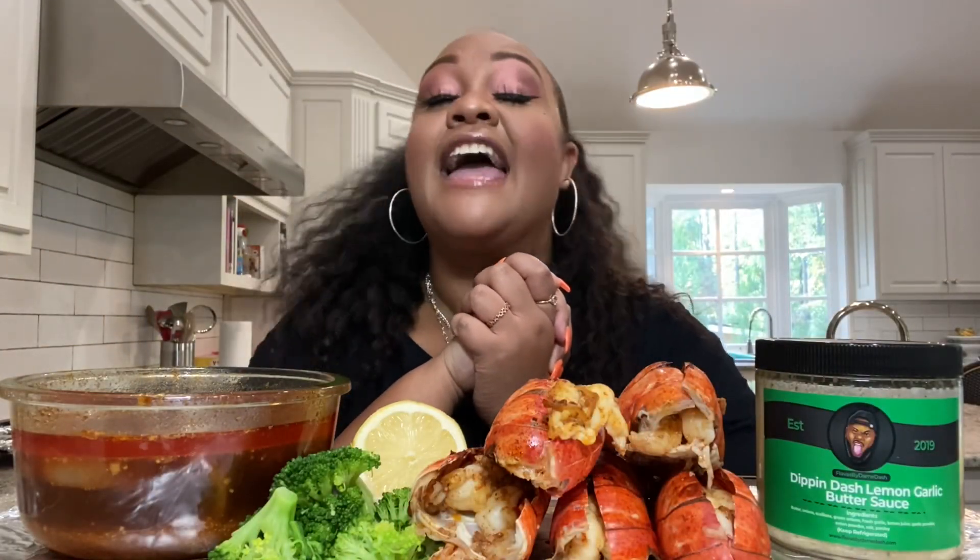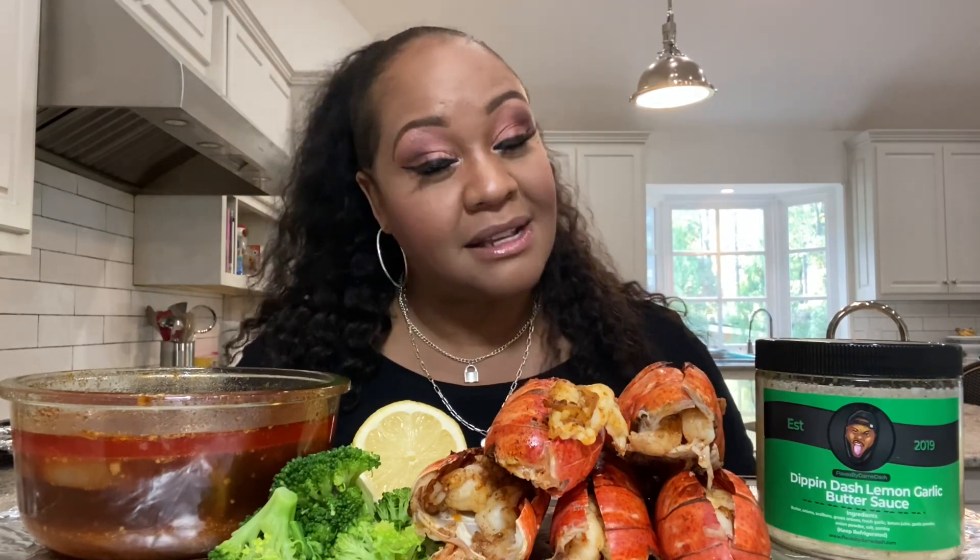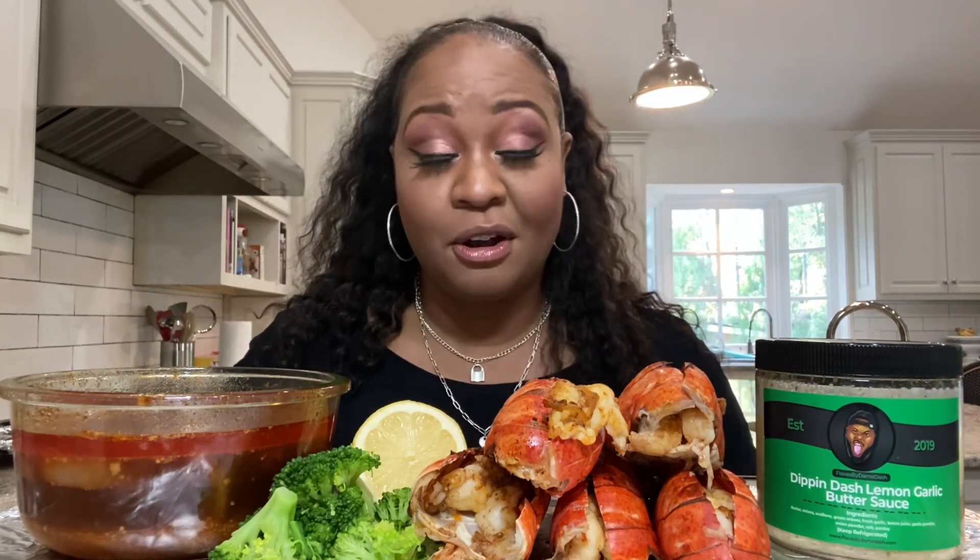What's up everybody and welcome to Tam's Table! I'm so excited to have you out here with me as always. To all of my VIPs that have subscribed and hit the notification bell, thank you so much for rocking with me. And to all of my visitors, you all are welcome — pull up a chair — because today is a very, very special video. I am celebrating three years on YouTube.